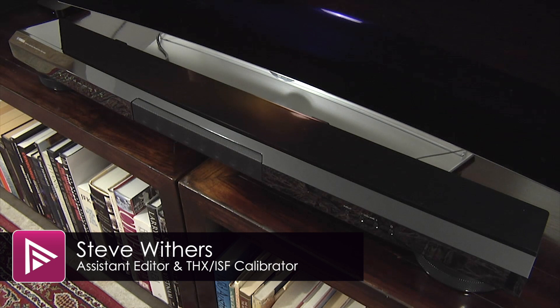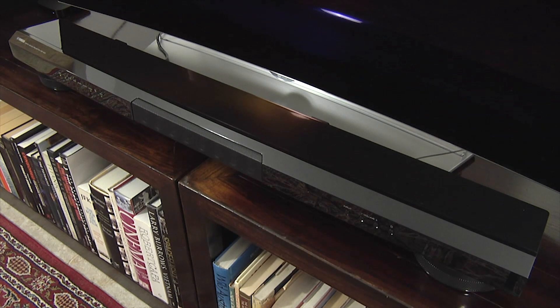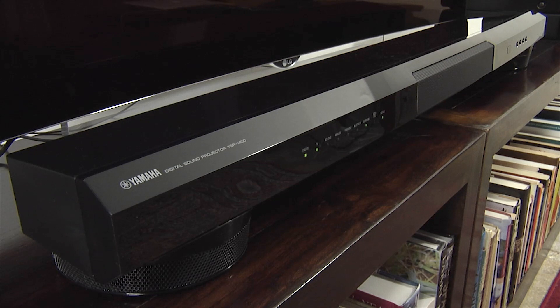Welcome to a short video summary of the Yamaha YSP 1400 5.1 channel soundbar. You can read the full review by clicking on the link included in the description below. The YSP 1400 is a mid-range soundbar and retails for around £249.